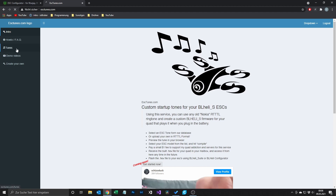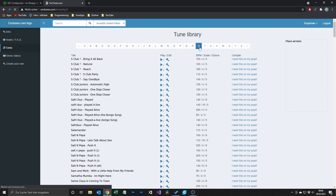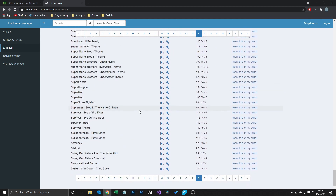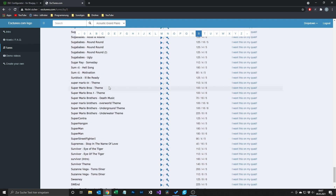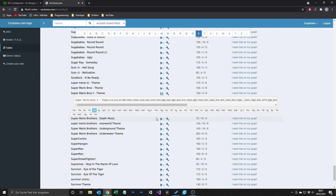Never gonna give you up is probably not the best for everyone. So you can head over to ESCtunes.com and in the Tunes tab you will find several different melodies to choose from. In my case I decided on the Super Mario theme. I scrolled down, searched for it and got the melody I wanted. As I don't want to wait ages before my quad is able to fly, I picked just the start of the theme and not the whole thing.